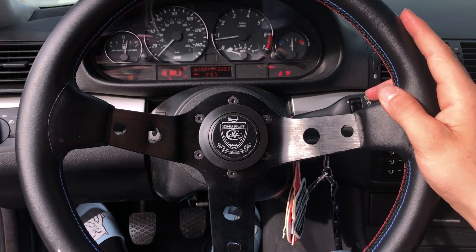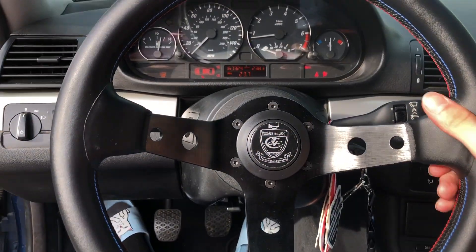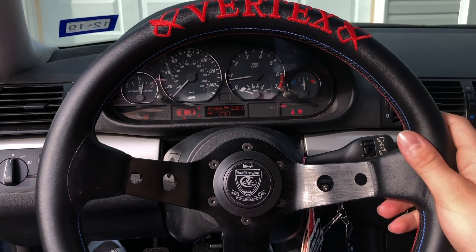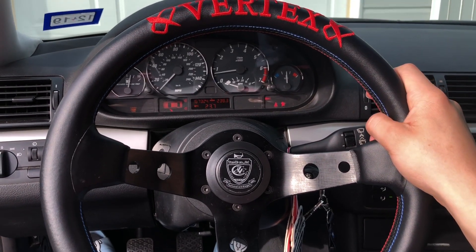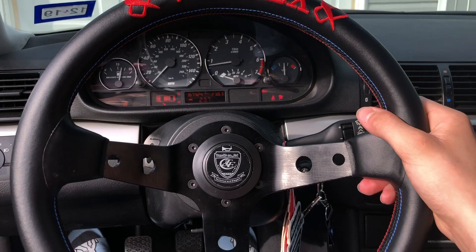Now that we have the quick-release steering wheel on, I just put the horn on. Unfortunately the horn does not work, but you can wire that and get it to work. I really suggest getting one of these — they look great and make your interior look so much better than the OEM steering wheel.